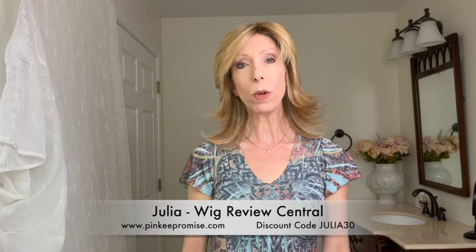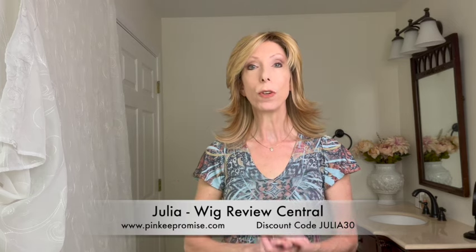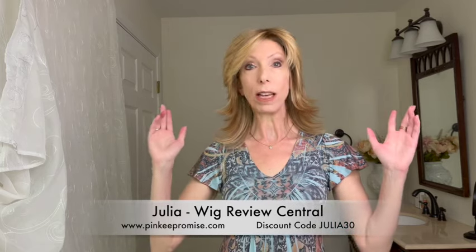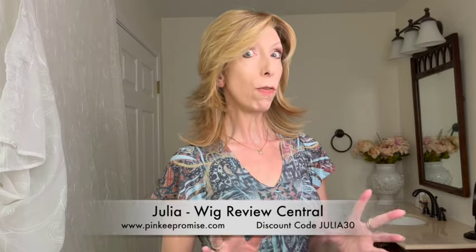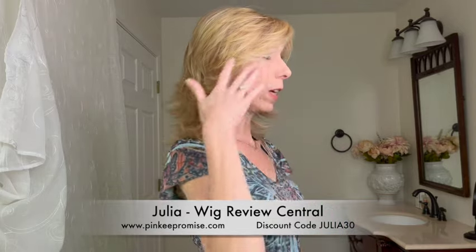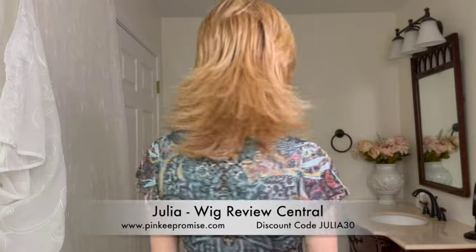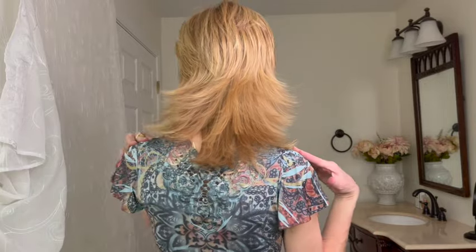Hey everyone, it's Julia with Wig Review Central, YouTube at Pinky Promise Boutique. We have a beautiful Tresalure style for you — this is Spectacular Shag. This synthetic style is made of the effortless heat stylable fiber, so it's heat defiant. Look at the layers throughout — this is a very fun, flirty shag that has these flipped up ends with lots of fun layers and movement.